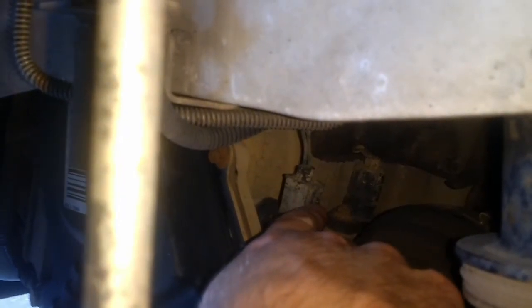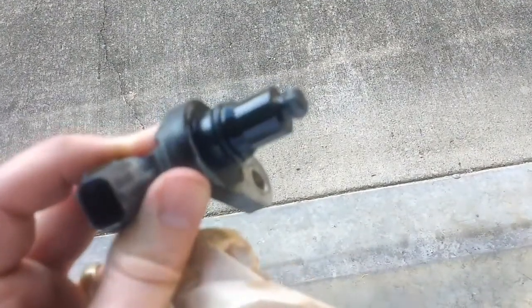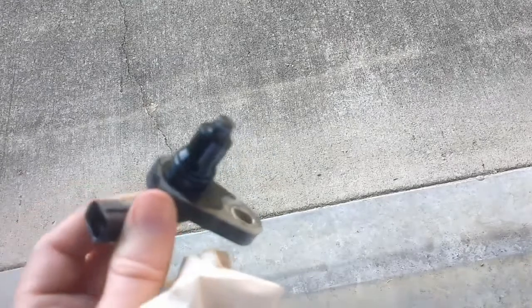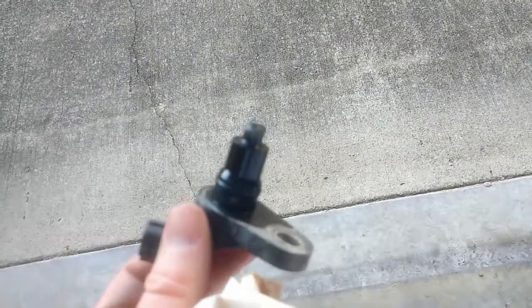To remove this electrical connector, you'll push on the front of the clip and pull it off. Now I'm just going to reach in and pull it out. It's going to be hard to see on camera, but I'm seeing a lot of metal shavings on the end of the magnet of this sensor. So that's a bad sign for this transmission — this might not just be a sensor problem. It's looking like it's probably something internal as well. Now let's remove the output sensor.